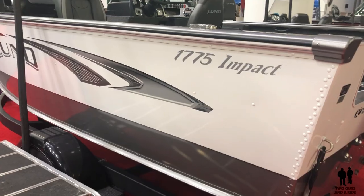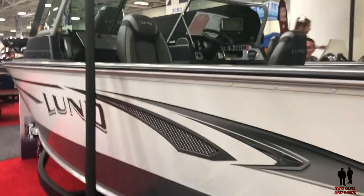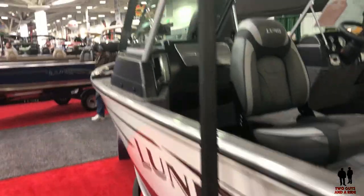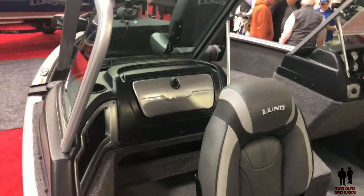We are with the 1775 Impact made by Lund Boats. We have got aluminum siding here, and if we step up in the front, we'll take a look at the inside here — sort of a quick general overview.